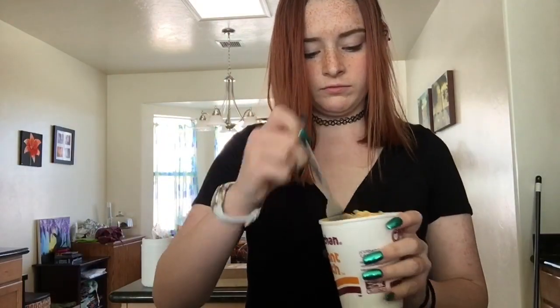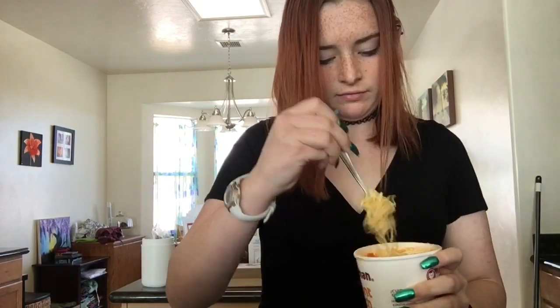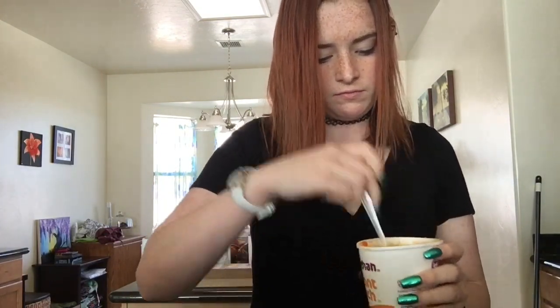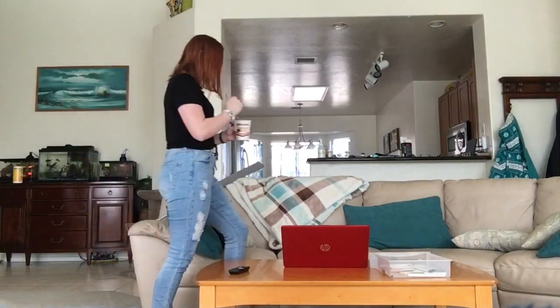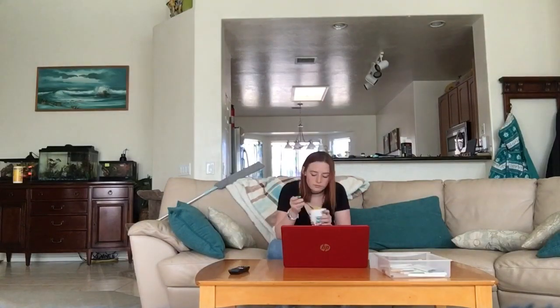I mix it around and then I dump out some of the water because I don't want all that liquid in there — no thank you. Then I mix it around some more to get all the flavor and dump some more of the water out. I don't dump it all out, I just leave a little bit in there. And then I sit down to do more homework.